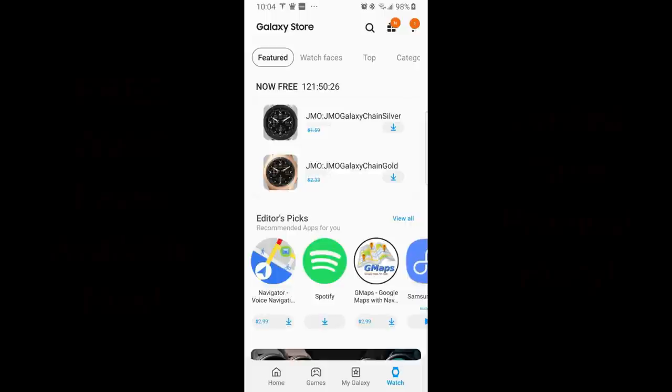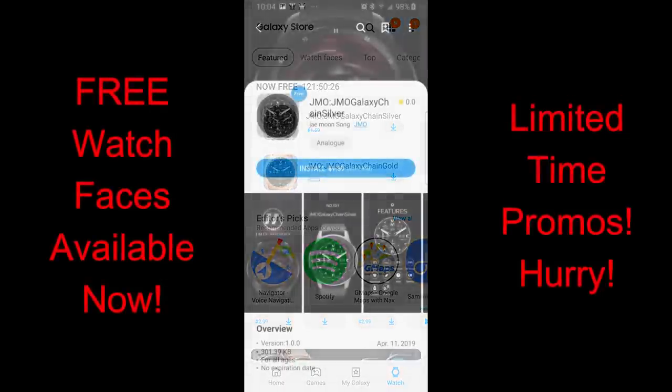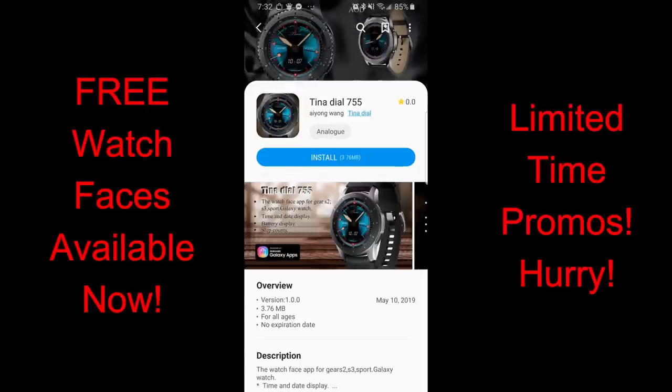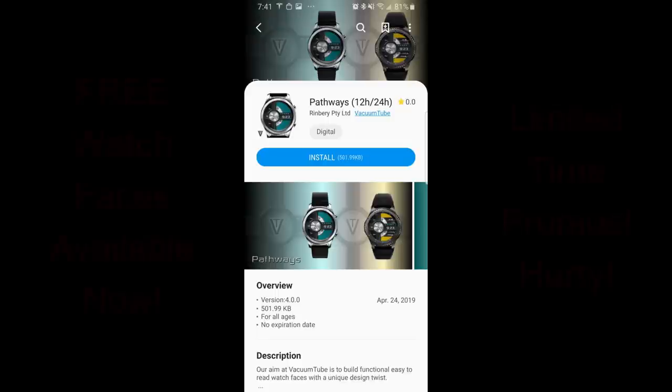Hey everyone, welcome back to another watch face review with more freebies for you. Two of the faces I'm going to show you today are on a limited time promo, and you'll see a countdown timer in the app store telling you exactly how long you have left. These particular faces will have promos ending by this Saturday. The other faces are available for free but may not stay that way, so download them as soon as you can. Direct links are in the video description.